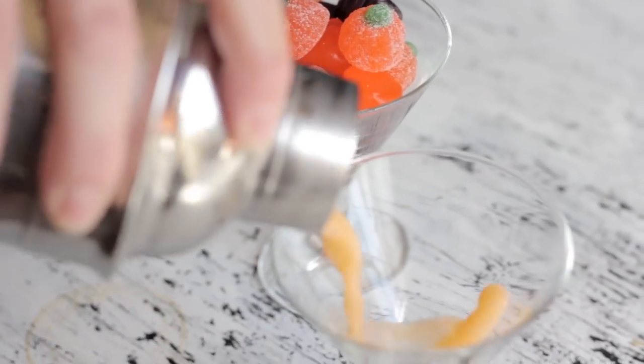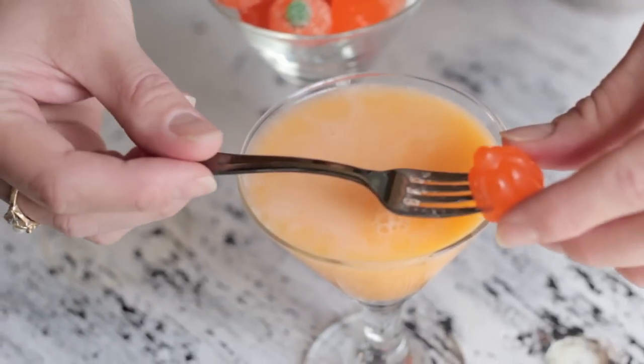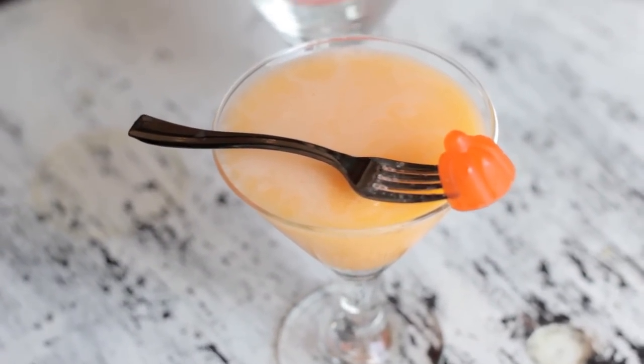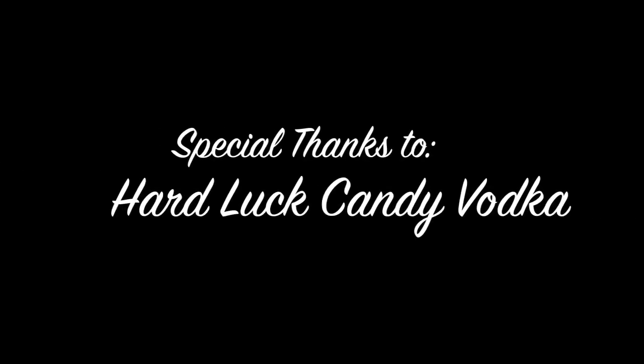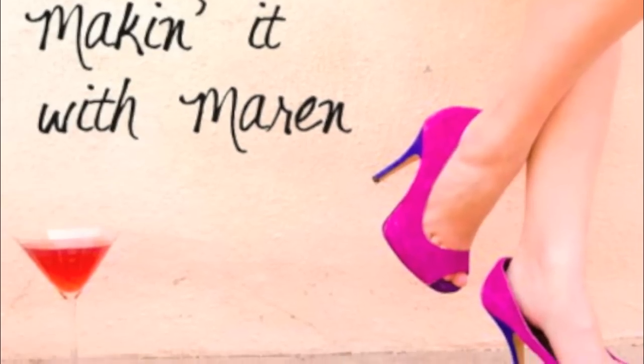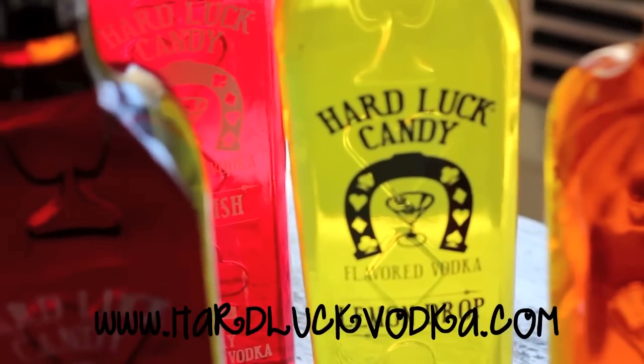I mean, what's Halloween without candy? This drink is crazy delicious — it tastes like an orange creamsicle melting in your mouth. Thanks for joining us for another Making It With Maren, and stay tuned for more fall cocktails coming your way. Go to hardluckvodka.com to find a store near you.